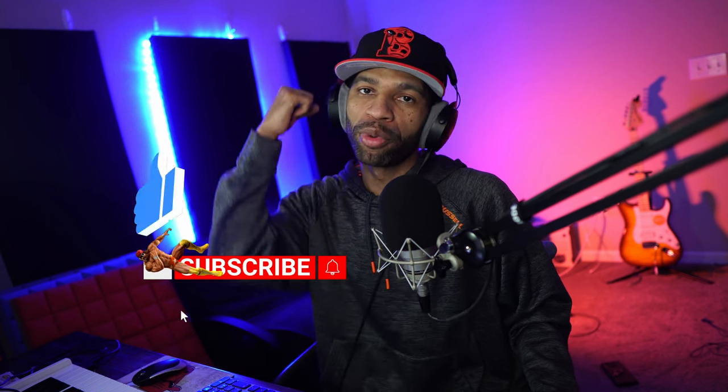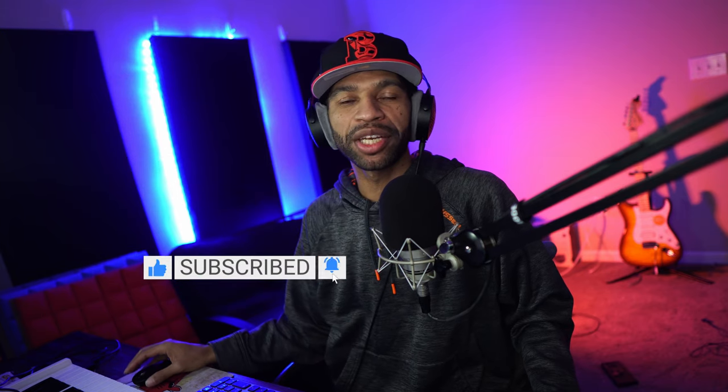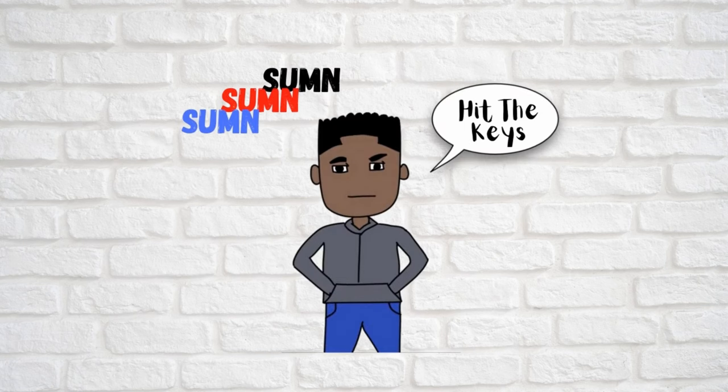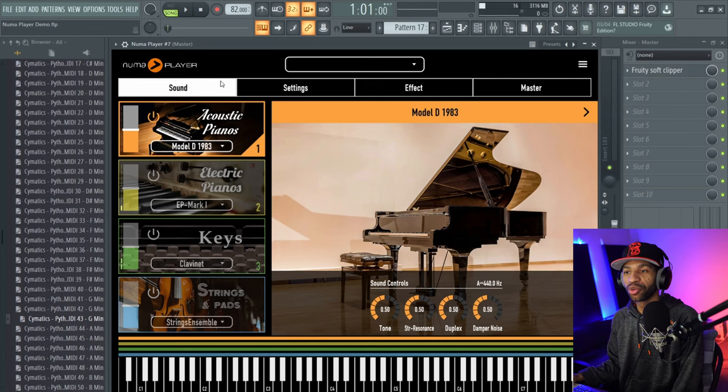Make sure if you guys like this content you drop a like on that like button, hit subscribe and that notification bell so every time we bring you guys a new video you can be the first to see. But let's go ahead and get right into this review.